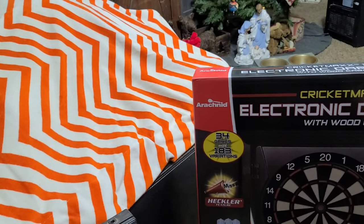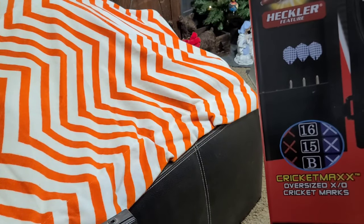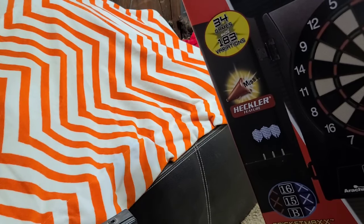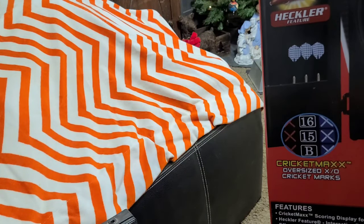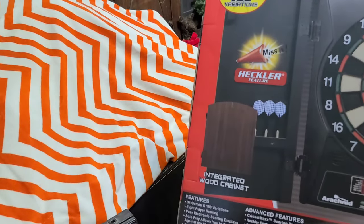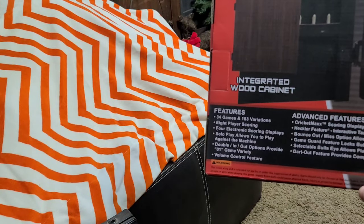Cricket Max 1.0 electronic dartboard with wood cabinet. The dart holders are on the inside, which I like better than the top. It has this Cricket countdown, so it marks off your three hits before you can start scoring — love that feature. It's inside the door and it does have a heckler feature that will heckle you when you miss. For use with soft tip darts. It looks like 34 games with 183 variations, AC adapter, game instructions, eight-player scoring, and solo play that lets you play against the machine.